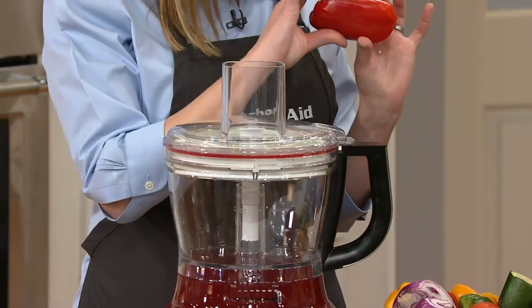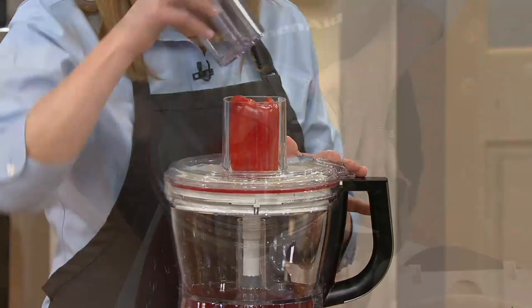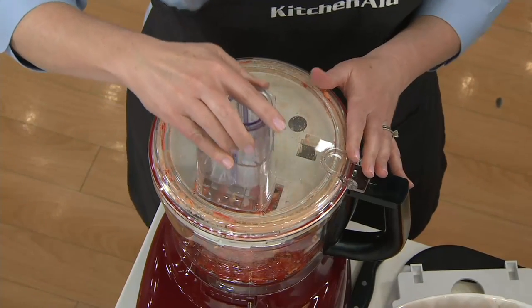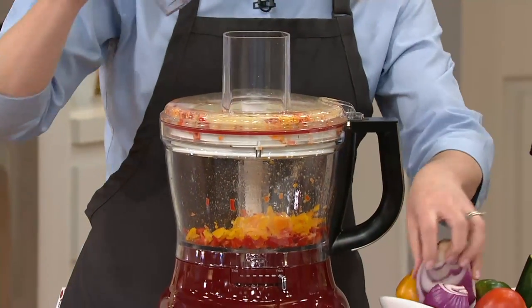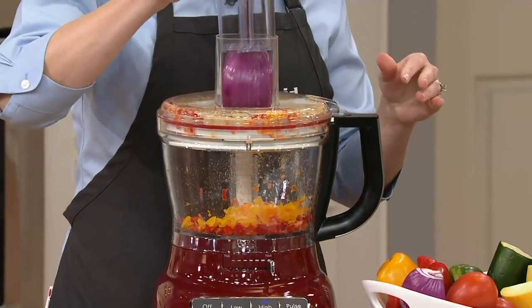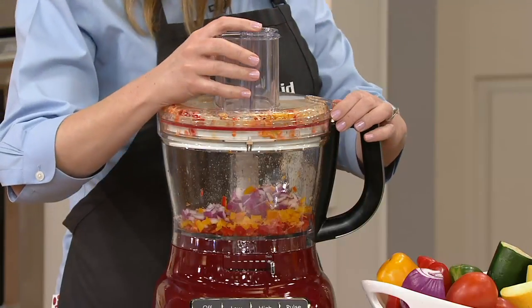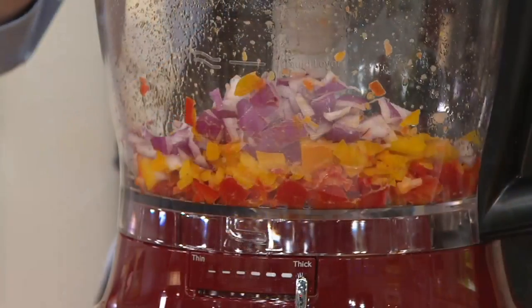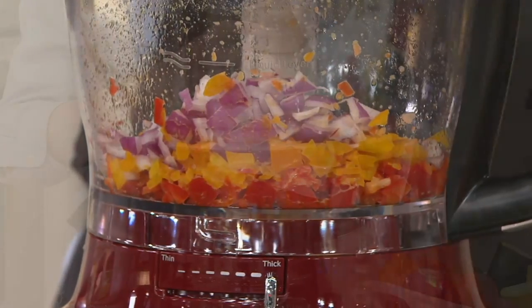Here I have a pepper — I just cut it in half and it fits right down the chute. You just use your guide to put it in. Think about how long it would take to do those peppers by hand, the mess falling off the cutting board, the smell of onions on your fingers, your eyes watering. Boom — it's all done for you.